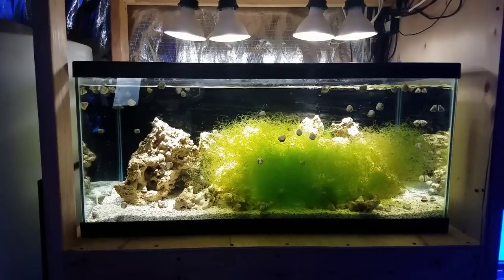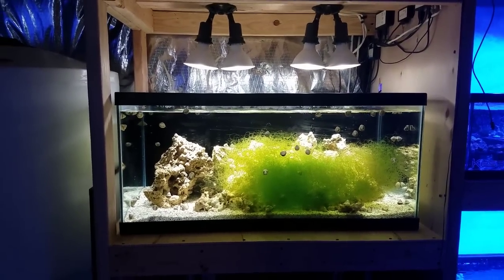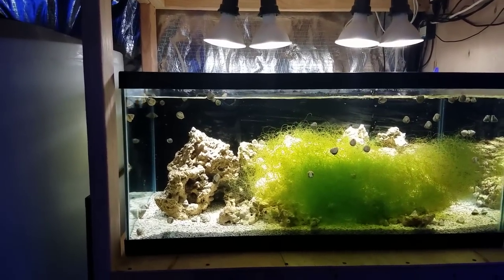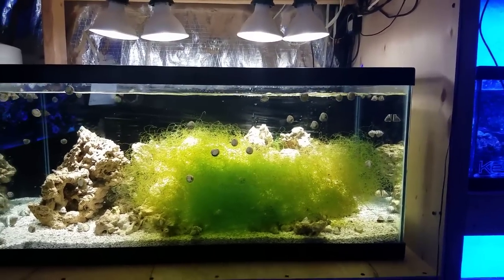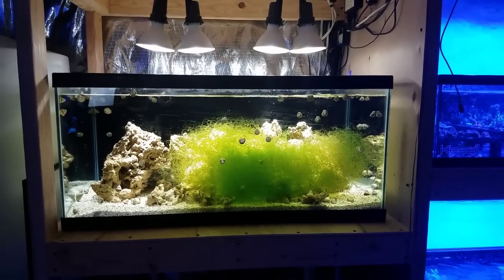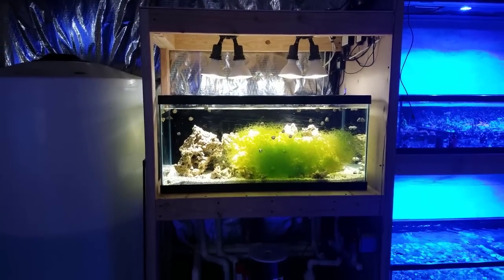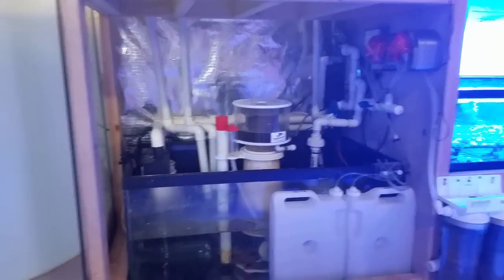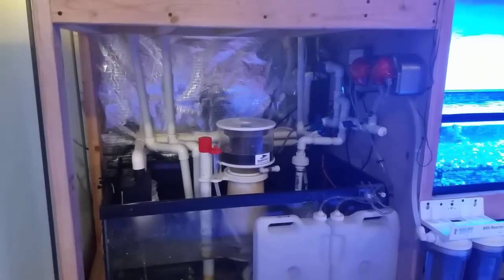Also, my 300-gallon refugium just could not keep up with the macroalgae sales. This new setup allows me to have 40 gallons of water that I can grow macroalgae in to keep up with sales. Adding more water volume to the system is always good for stability. So there are three major reasons why I needed this. The build was a pain — it took me a long time because I had to convert it over without moving the water barrel or the system, while keeping it shut down for a minimal amount of time.